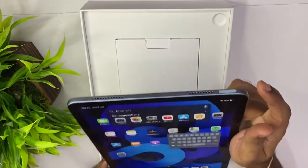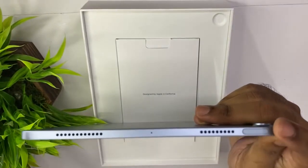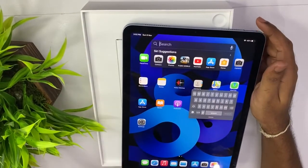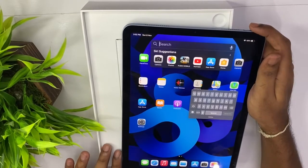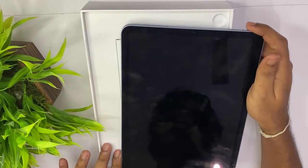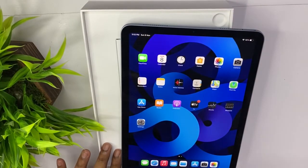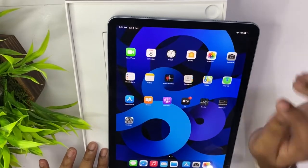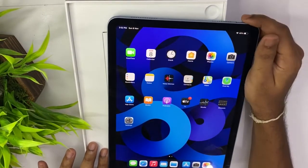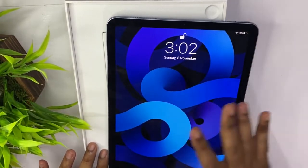This is the Touch ID. Apple has integrated the Touch ID into the power button. Touch ID is faster. Here you can see the Touch ID on the power button — they are added to the power button. Touch ID is faster.